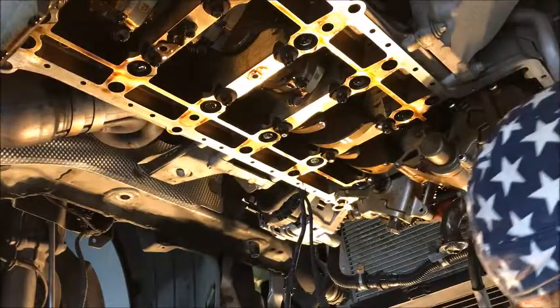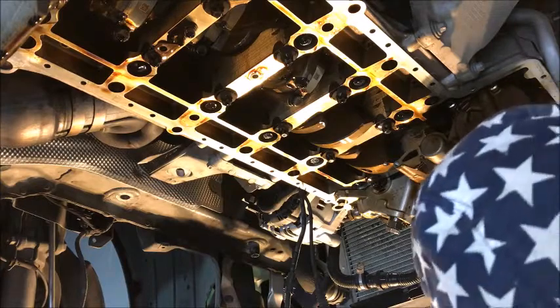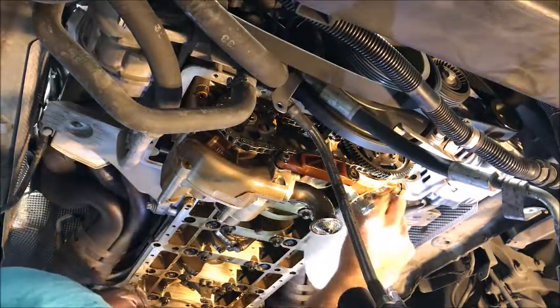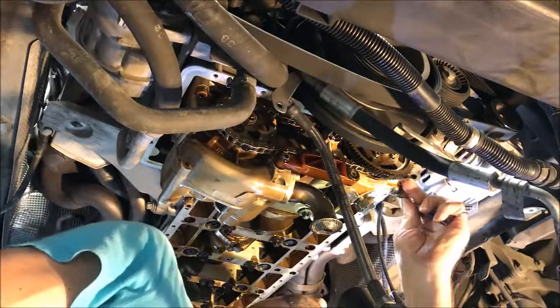Alright, so next on the list is going to be tackling the vanos pump. We'll move the camera around and see if we can get a better shot of taking this vanos off. Now we're sitting back up, so let's get our scribe. We're going to find some nice spots on this vanos pump to scribe real quick. Let's get a splash light up here — we just want to make a little outline. We don't want to cut the metal, don't want to cause much damage.